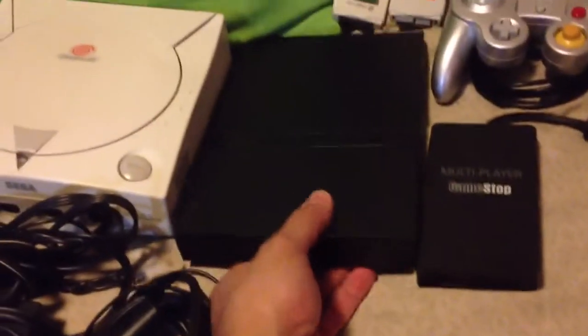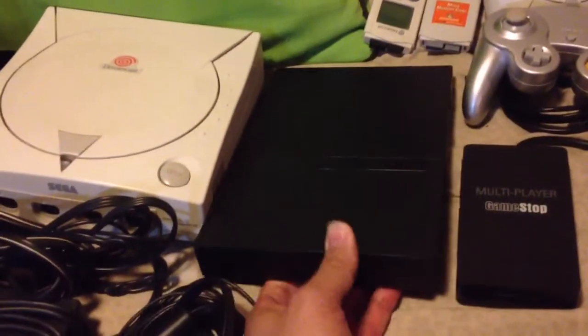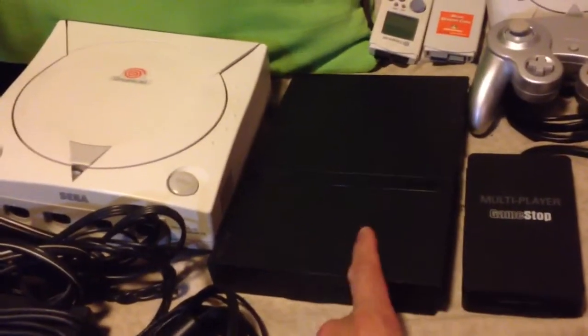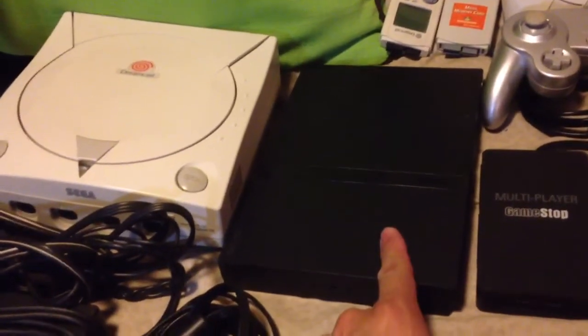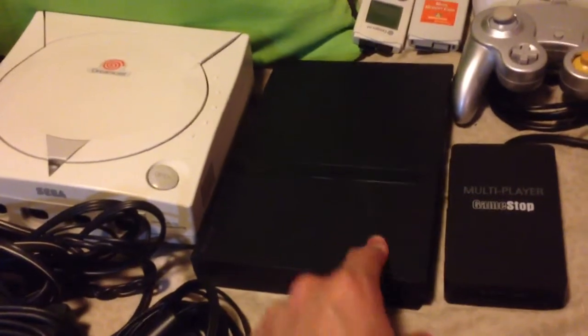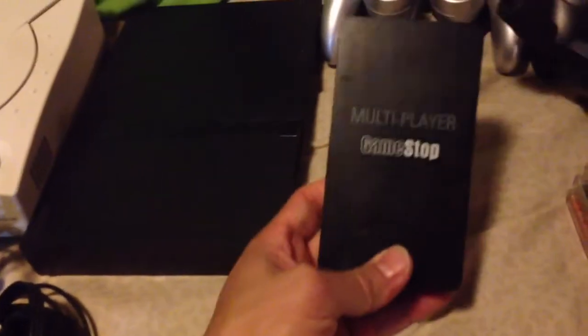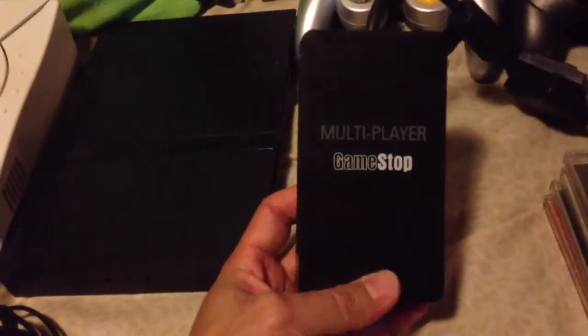I have a PlayStation 2 Slim. This is my sixth PlayStation 2, my third PlayStation 2 Slim. I also got this, which I've never had one of before, so this is pretty cool — a PlayStation 2 multi-tap.